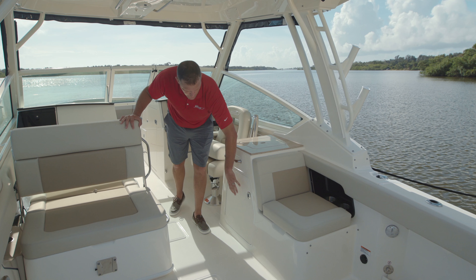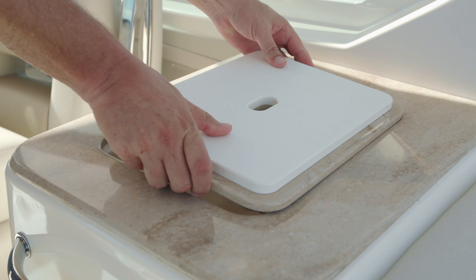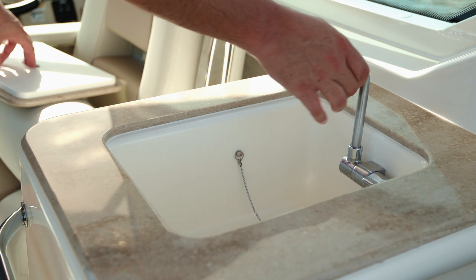With the summer kitchen option, you can bring in a refrigerator and a grill up top. This boat is shown with the convertible sink — simply flip that over for a cutting board. It easily stows, and you've got a flip-up faucet.